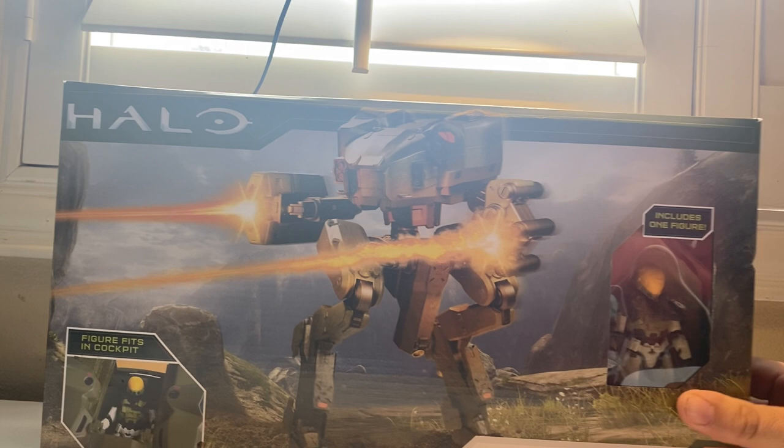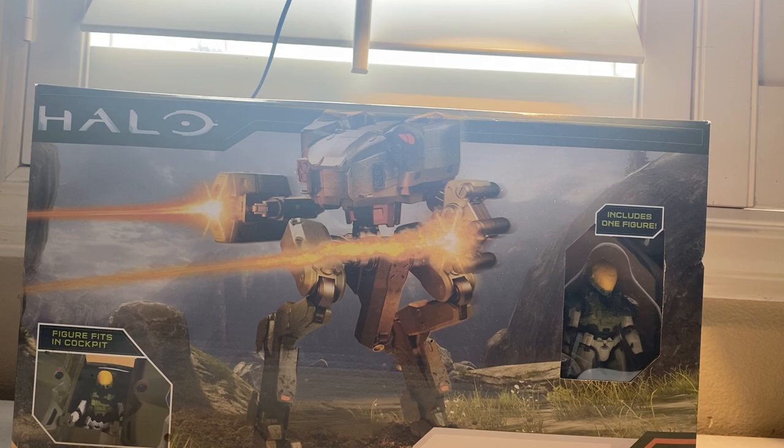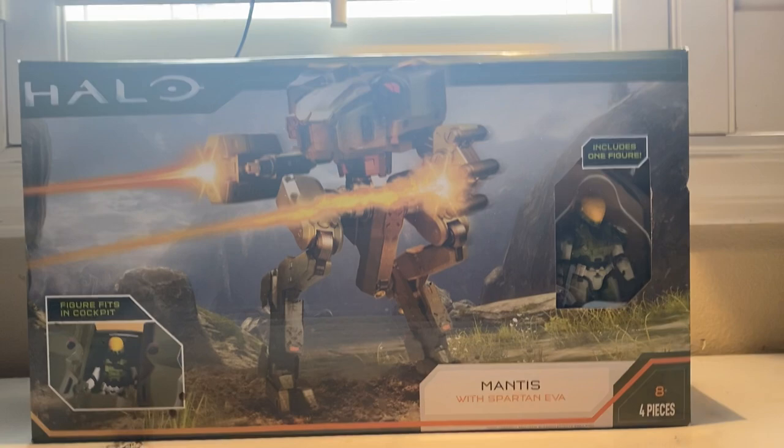Hello YouTube! It's Toy Adventures here again with another figure review. Today we got the camera lifted, so it must mean we're gonna be reviewing something big. Today we're taking a look at the Halo Infinite Mantis with Spartan EVA — this is brand new from the Jazzwares Halo line.